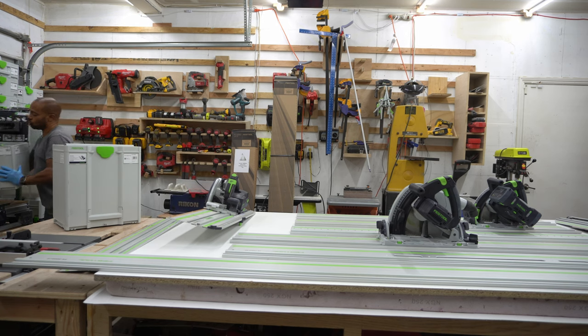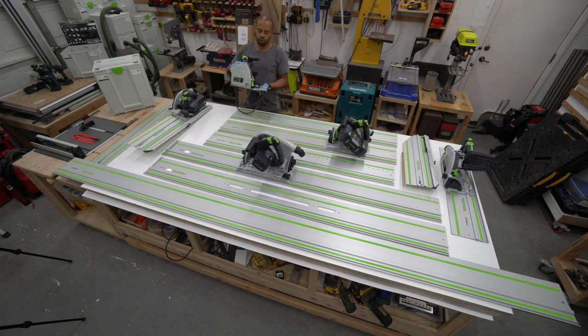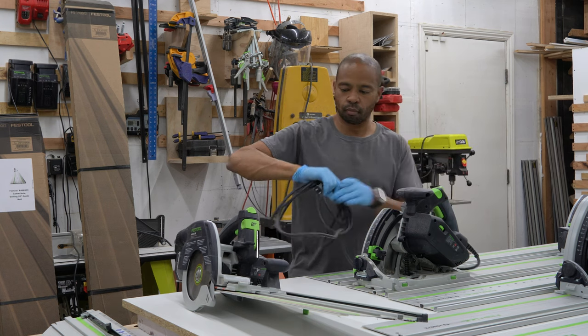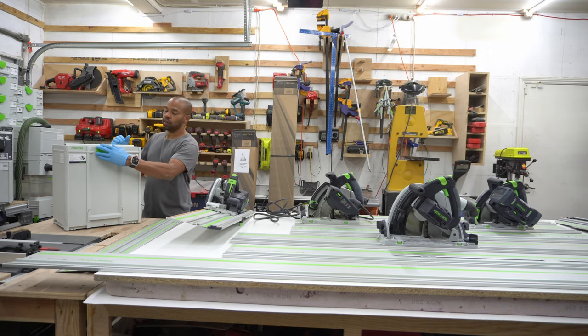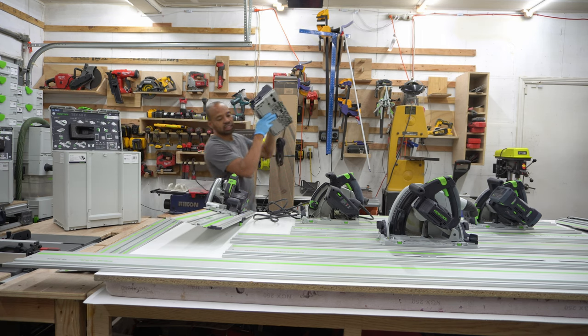The only Festool saw that I don't have is the corded 55 — neither the newer model nor the older one. Here's the TS-60, corded. And then here I have the TS-V-60.